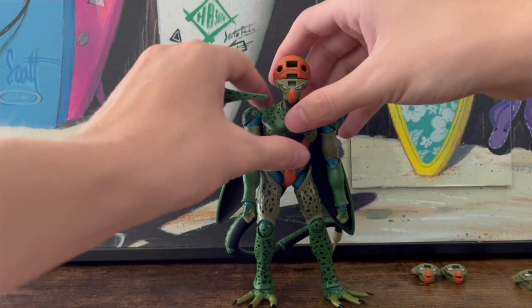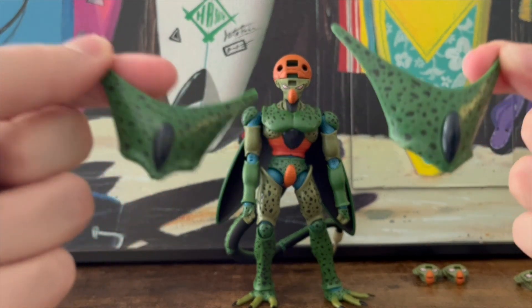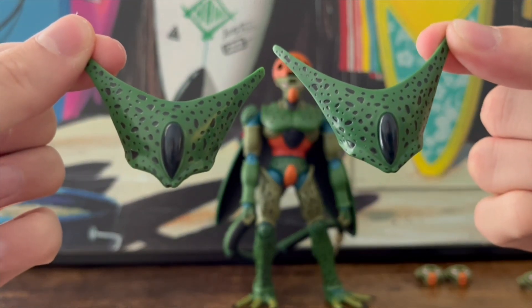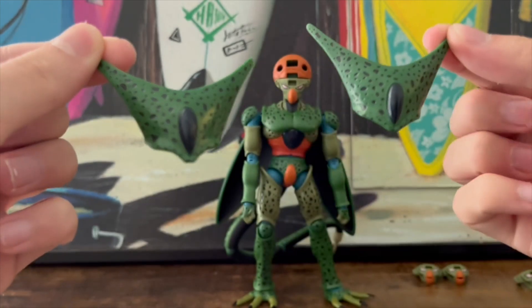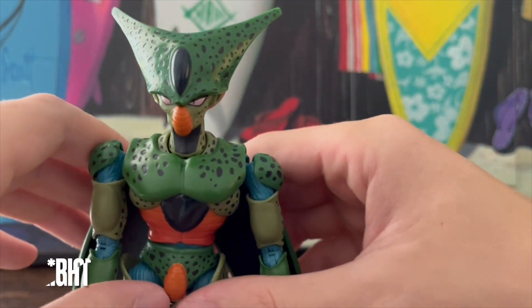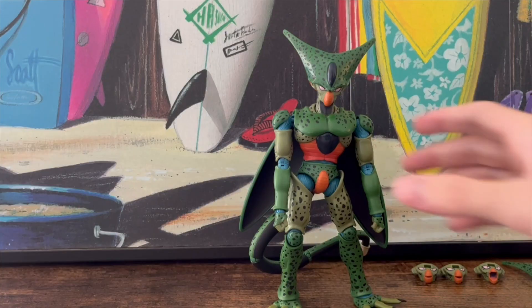The last head accessory is an extra crescent helmet piece. Apparently there is a difference between the two — the amount of slant differs. Here he is with the extra piece compared to the original.